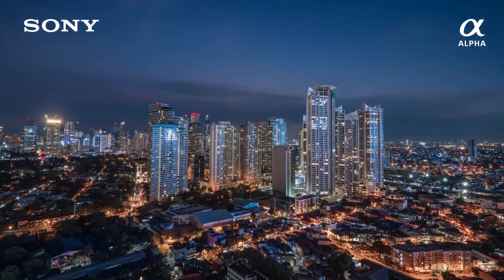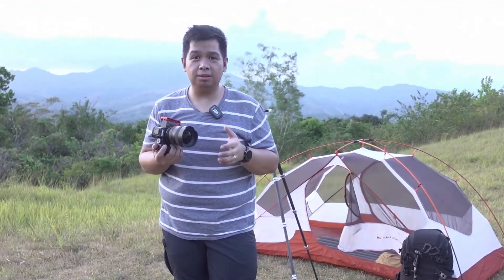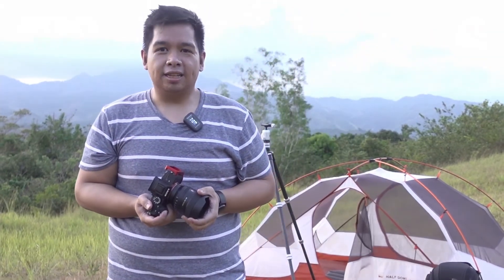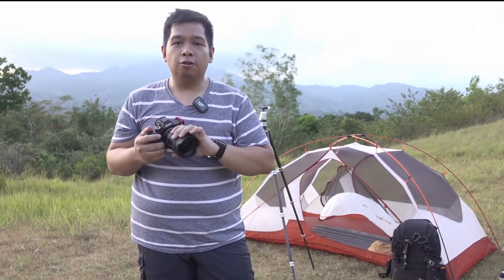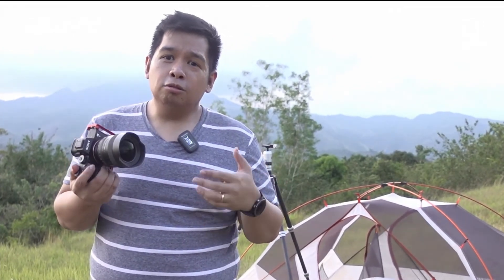Now that we're done testing it in the city, it's time to go to the mountains. When I first found out about this new 14mm G Master from Sony, there was one particular shot I knew I had to do to give justice to this lens — and that's shooting nightscapes. Shooting nightscapes can be done with other lenses, but the trick is to use a very large aperture. It's very significant that this is a 14mm — very wide — and at the same time it does f1.8, which means I can shoot the Milky Way and do it at lower ISOs.